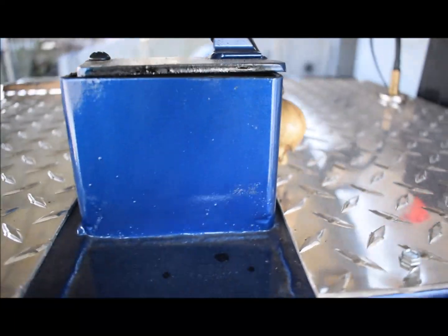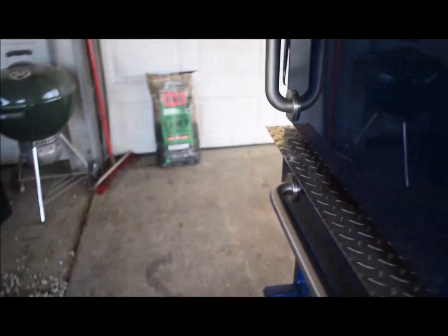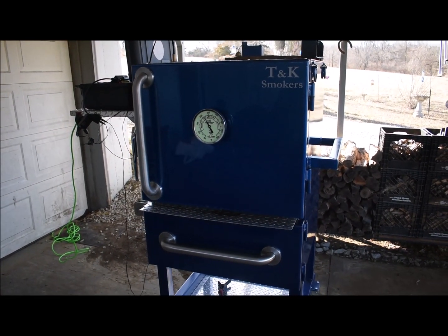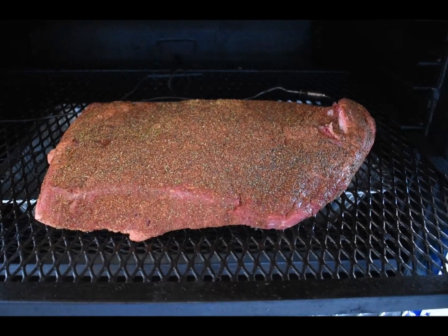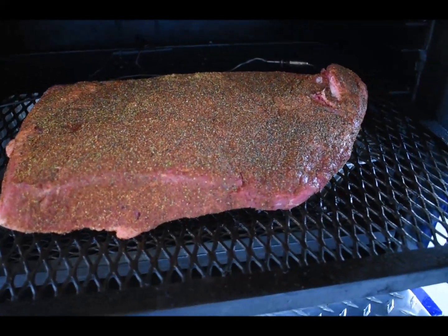Got the pit viper fan going — got the valve closed just a little bit and the vent just barely open. On the exhaust, leave it wide open and it'll overshoot a little bit. Kind of got to contain the heat, but gonna go in and get this brisket rubbed down and get back out and get this thing on the smoker — just got up to 275.